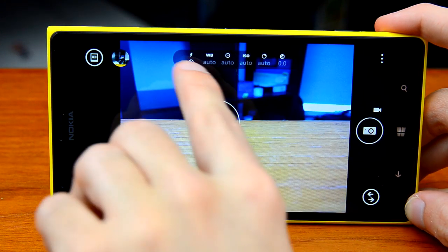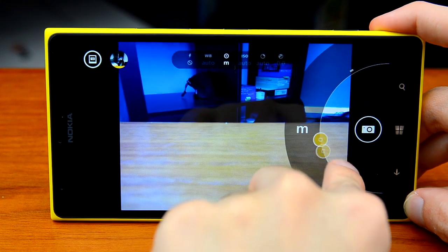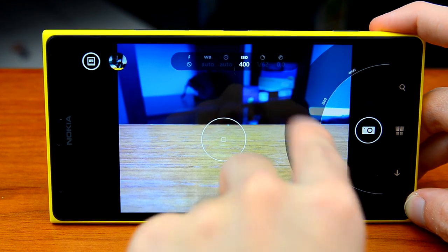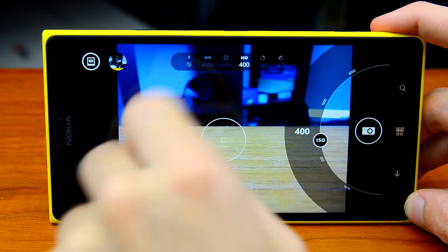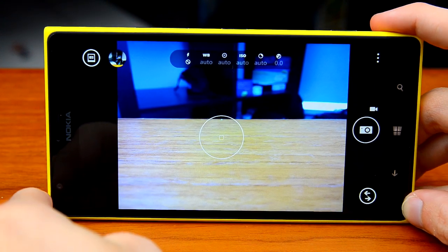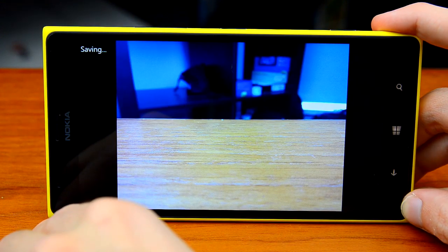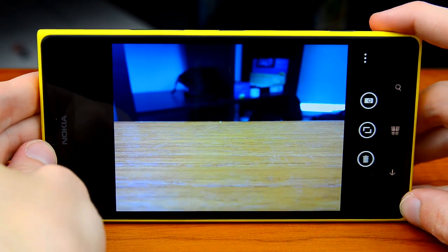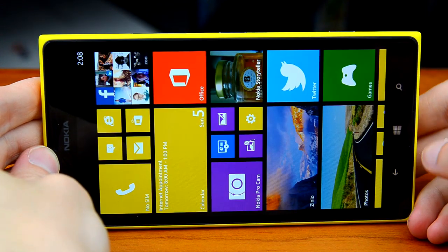Nokia's ProCam application gives fantastic control over the camera. At the top there's a range of settings — you can manually choose focus level, change ISO with ease, and it automatically approximates the necessary shutter speed for a good exposure, though you can override both shutter speed and exposure. Some things are fixed, such as the aperture, which I believe is f/2.2. The controls are absolutely fantastic on this device. Tapping the shutter has pretty much no lag, and it saves both a 5 and 20 megapixel image simultaneously.